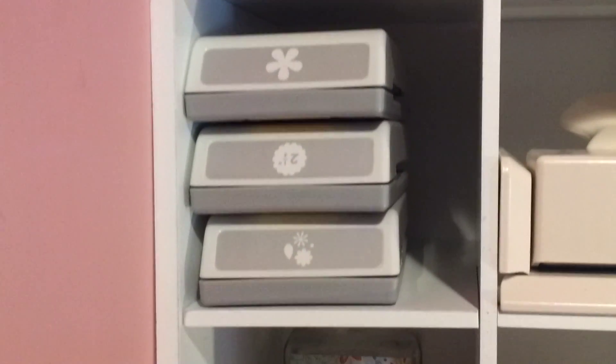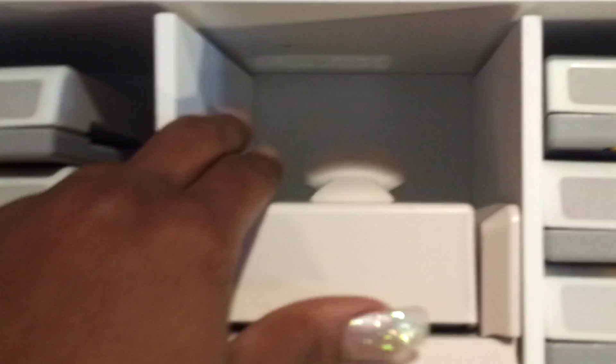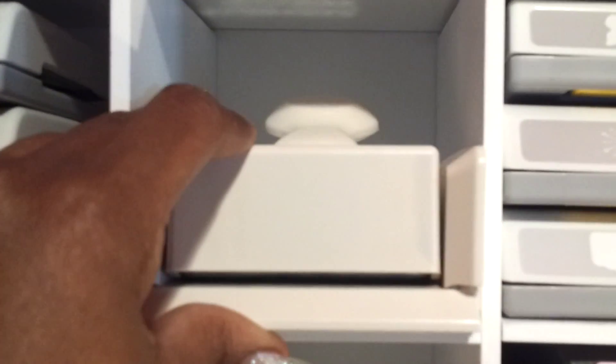Moving down to the next shelf, these are some more EK Success. This one here is a Martha Stewart — this is the web. I got that one recently for my Halloween stamps, cards and things like that.